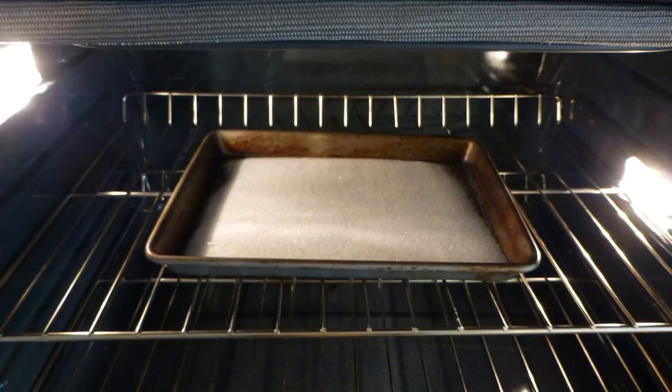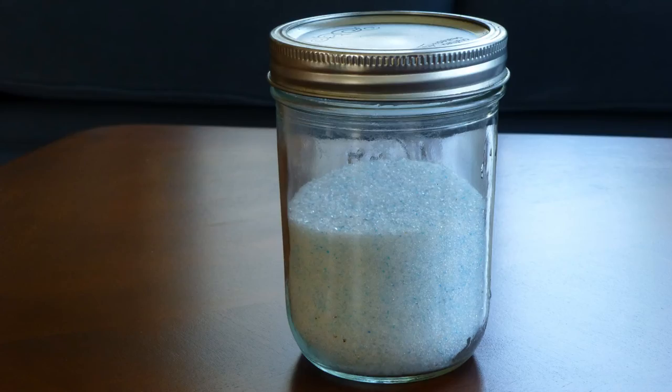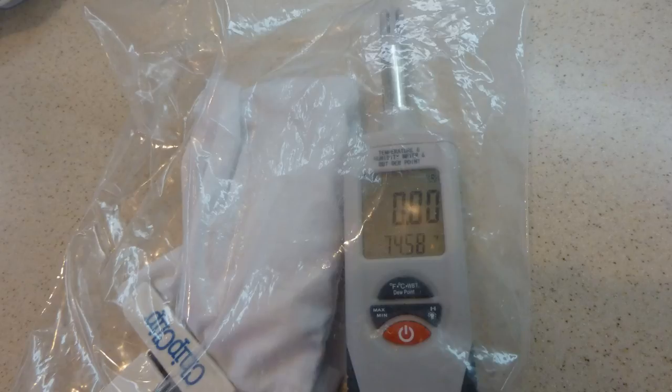When removed from the oven, the silica gel will begin drawing moisture since the relative humidity in the room is much greater than 1%. It is best to quickly place the dried silica gel in an airtight container, an old jar for instance. While it cools from being in the oven, you will now have silica gel set to a relative humidity of less than 1% and ready to use to dry your filament.